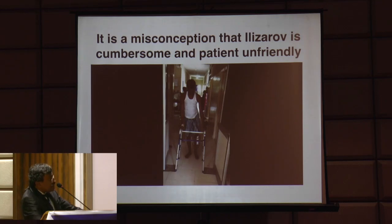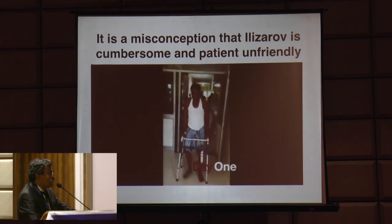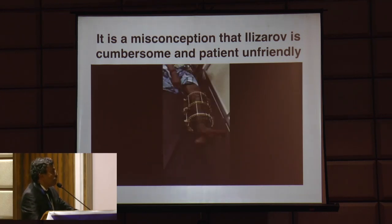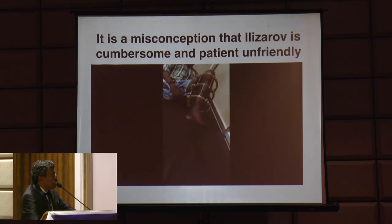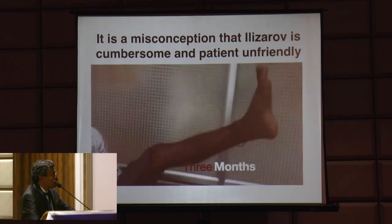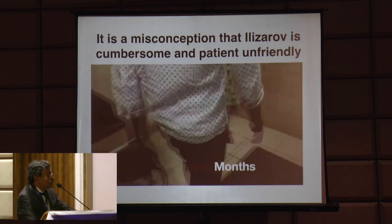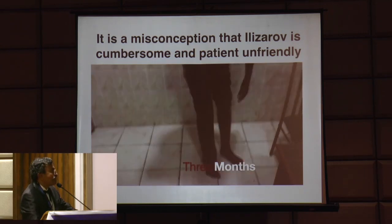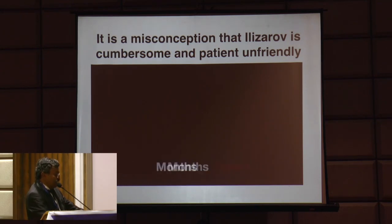It's a misconception that Ilizarov is cumbersome and patient-unfriendly. This video shows an infected non-union with implant failure and pouring pus - that's at one month. At three months after removal of the implant, he asked me if he could sit cross-legged. I told him to try, and there he is on day 100 of the surgery sitting happily cross-legged. He was a tailor who was running his sewing machine all throughout the treatment.